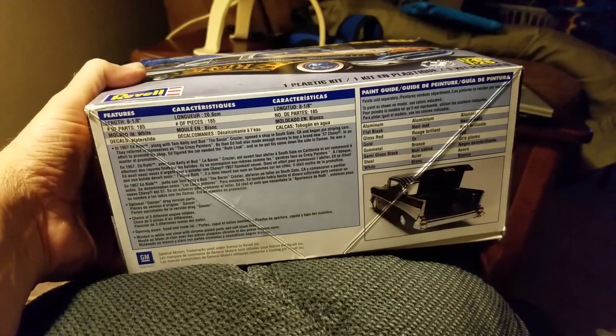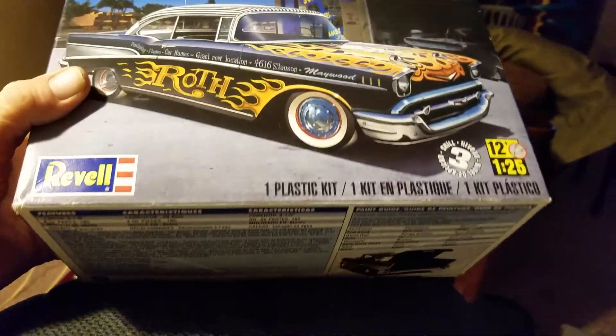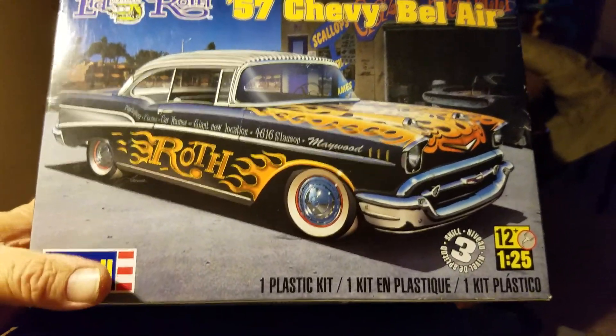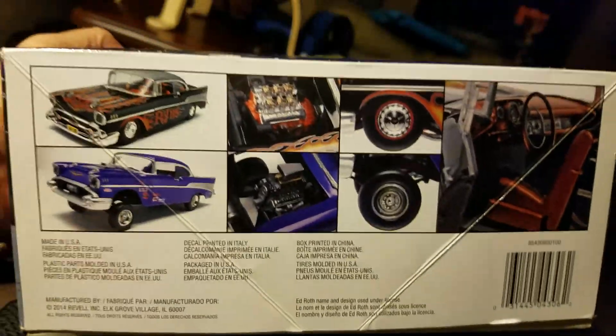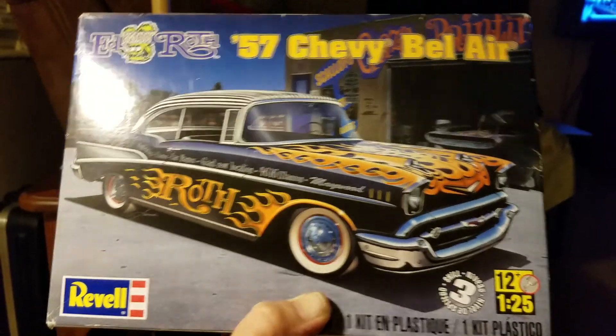For the Chevy Cheeseburger Gasser build-off — or build-whatever, I don't know if it's a contest, but whatever — I'm going to do a 57 Chevy Gasser, good old classic.